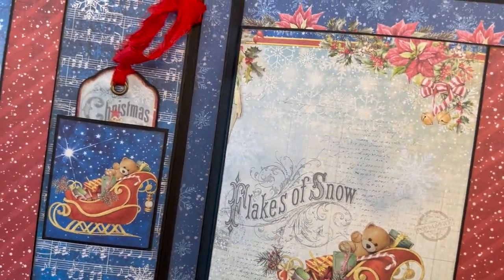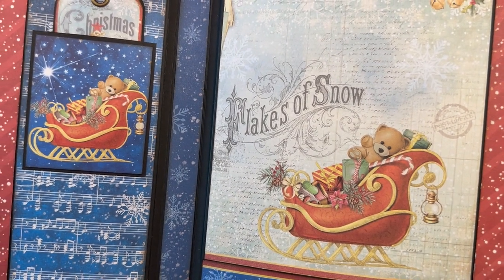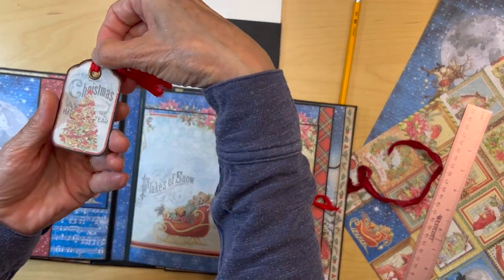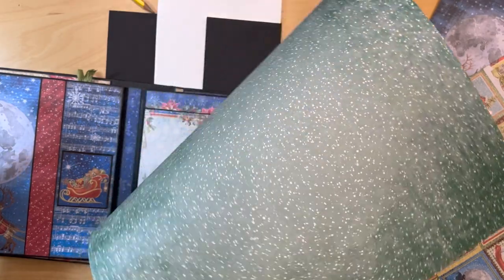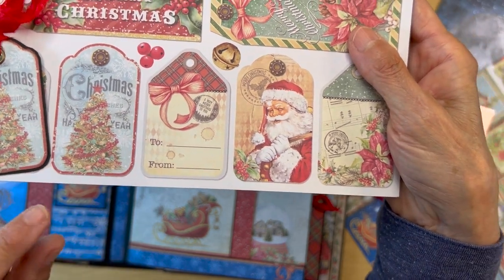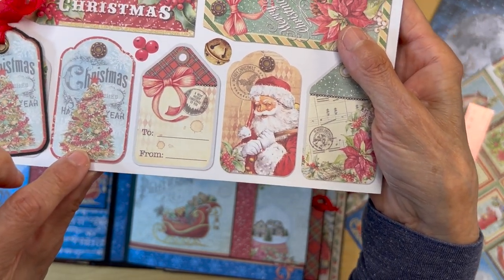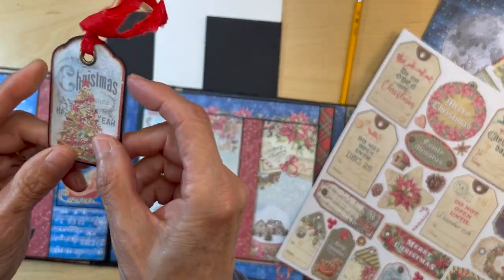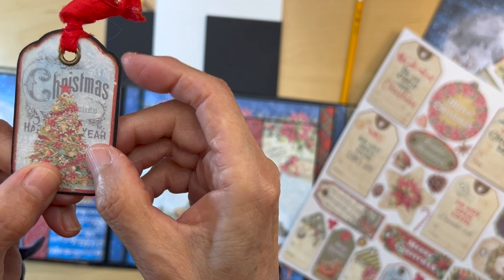So the tag could go in like that — there is mine. You just want to make sure this is wide enough so you can put this little tag in. This tag is from the patterns paper also; it's on the back of this paper. I just cut it out, matted it on 65-pound cardstock, then cut around the edges so I could have a little bit of reveal around my little tag. Then I hole-punched it and put an eyelet in there.